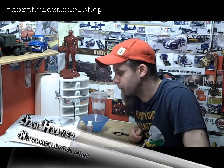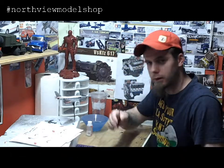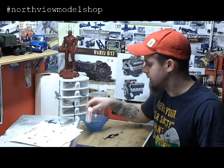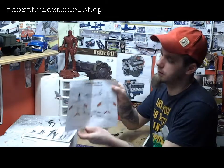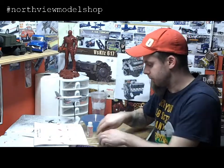Hey guys, Jan here in the Northview model shop. About to really finish laying down the decals on our Sabre here. We're armed with all the best stuff — we got some water, good tweezers, a micro saw, a really good decal sheet from Canmel Air, good reference material for some first Sabre out of Chad in New Brunswick, and Q-tips. All the good stuff.